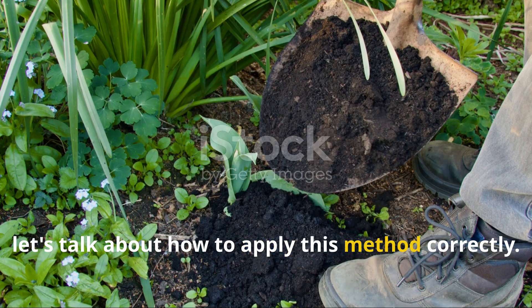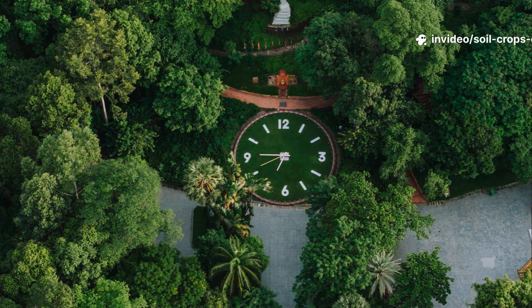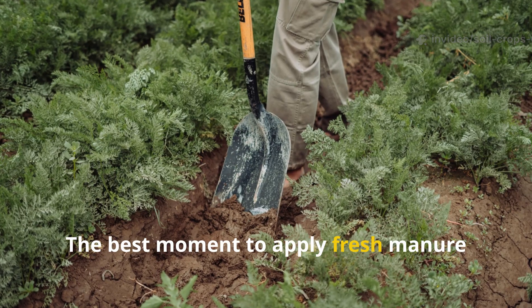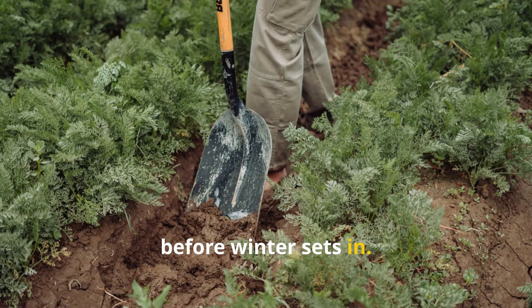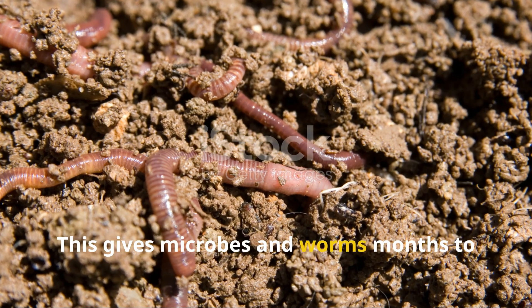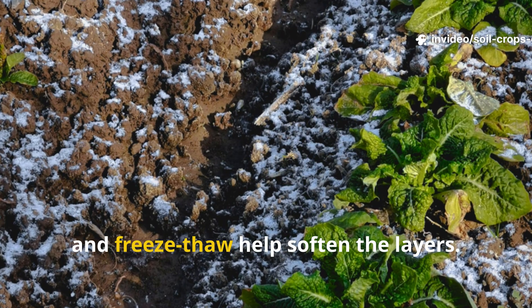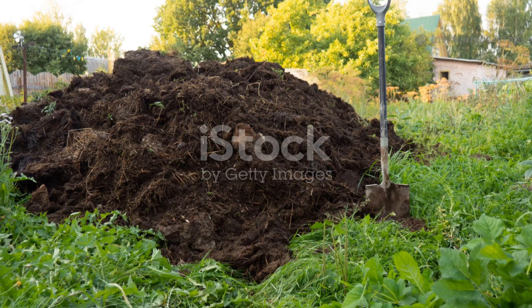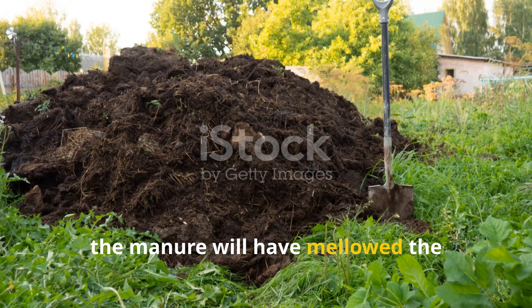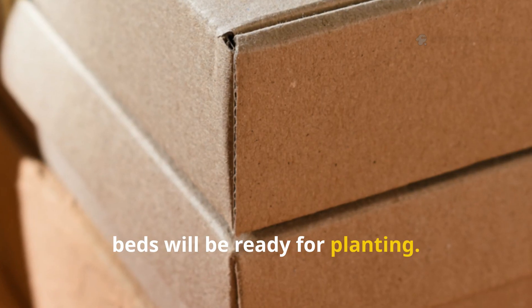So, let's talk about how to apply this method correctly. Timing is everything. The best moment to apply fresh manure beneath cardboard is in the fall, before winter sets in. This gives microbes and worms months to work, while the natural cycles of rain, snow, and freeze-thaw help soften the layers. By spring, the manure will have mellowed, the cardboard will have broken down, and your beds will be ready for planting.